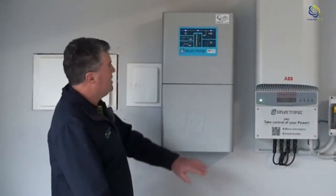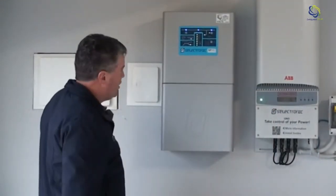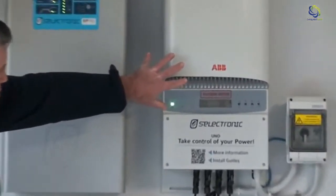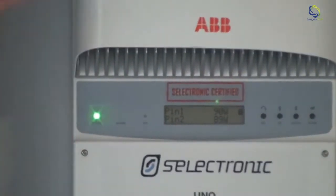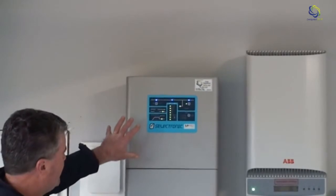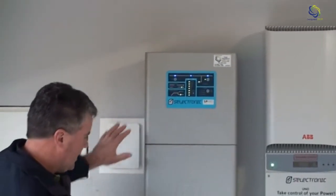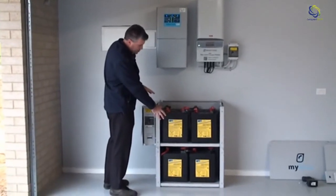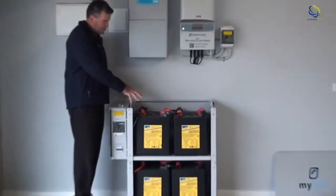So as you can see here, we've got the full setup of the hybrid system. We've got our Aurora ABB inverter, which is made in Italy. We've got our Selectronics unit here, which is made in Australia — they've been around for 50 years. And down here we've got all of our storage, where we've got our Sonoshine German batteries stored.